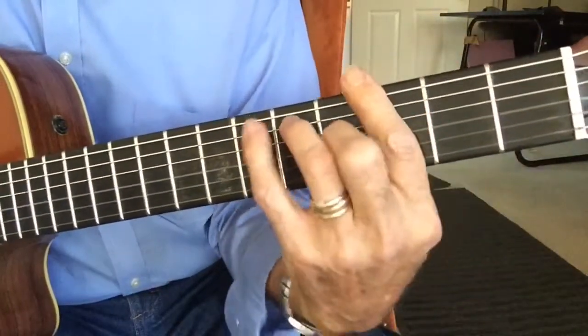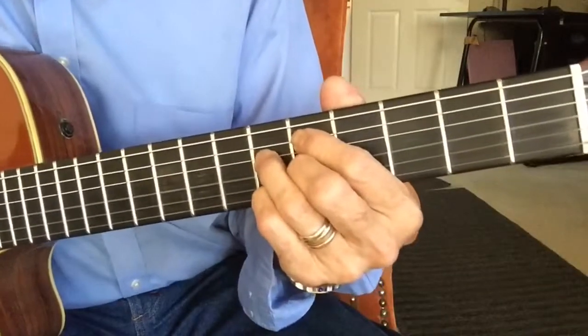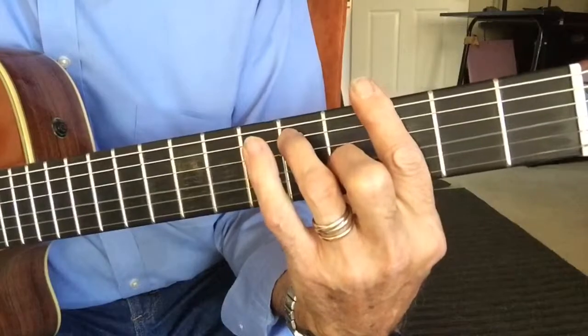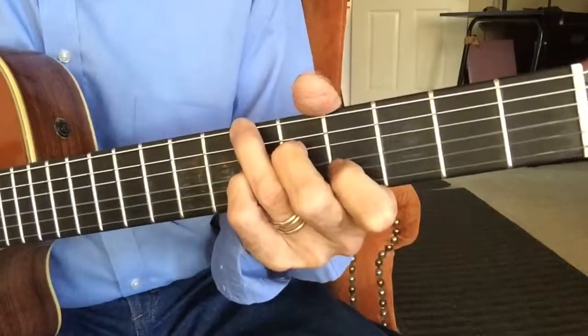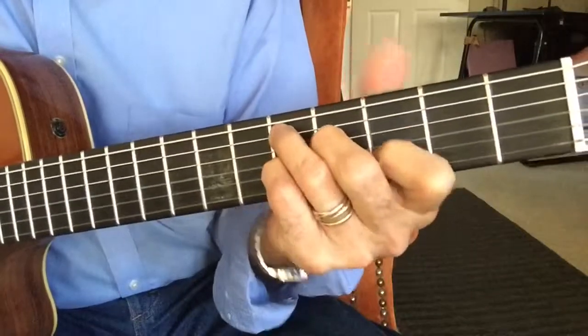That was F minor, G7, or better, F minor 6. And again — so wonderful, so wonderful, so wonderful, I dream of your kiss.